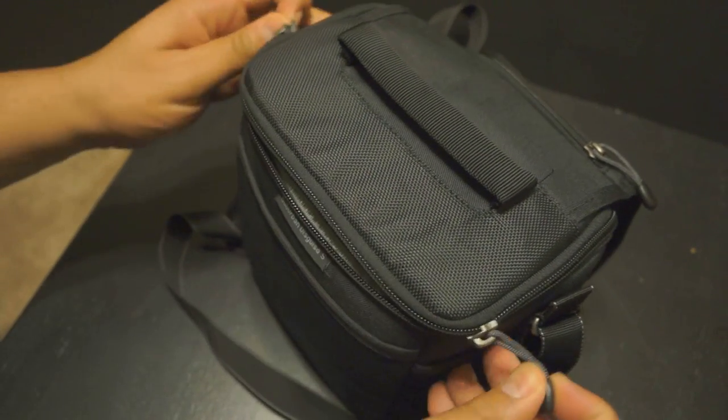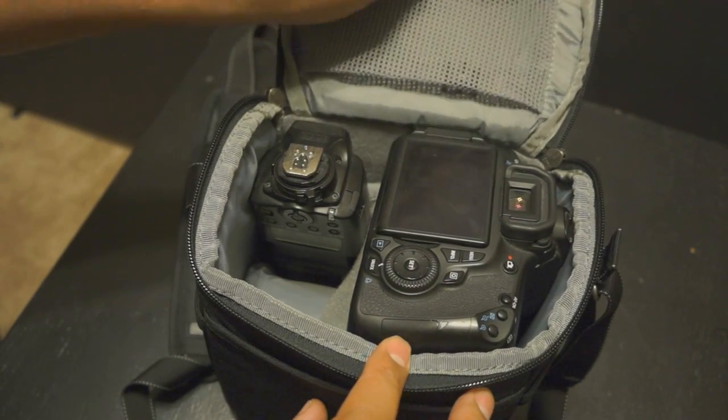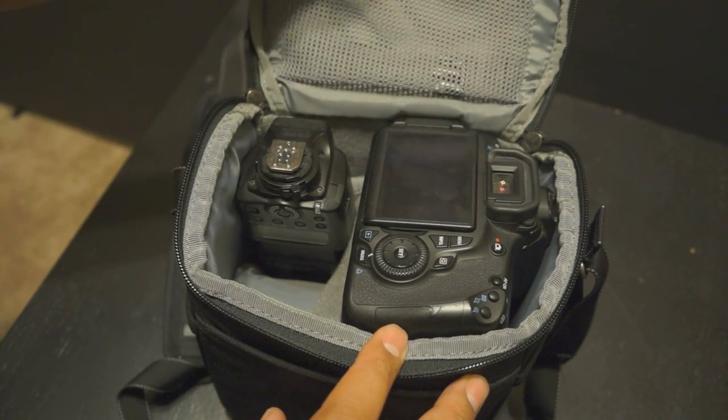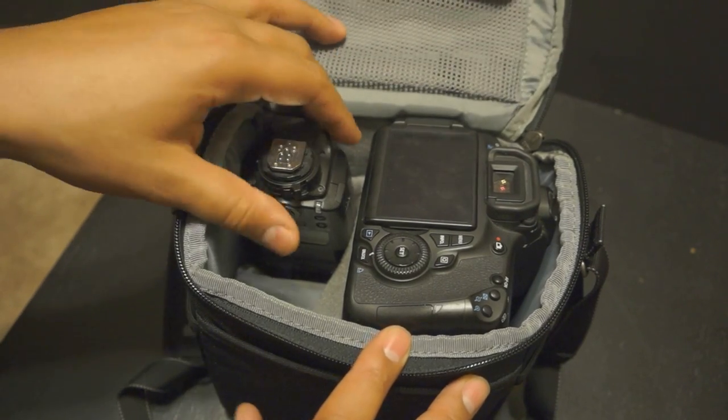The bag uses YKK zippers. On the inside there's a mesh pocket up top where you can put a variety of different things — it's a nice little compartment and since it's mesh you can see right through it.